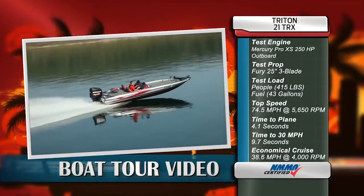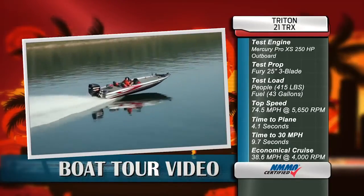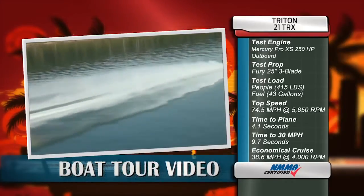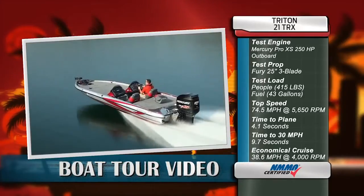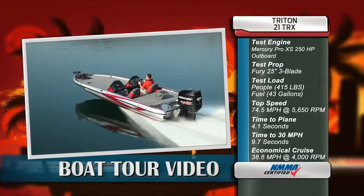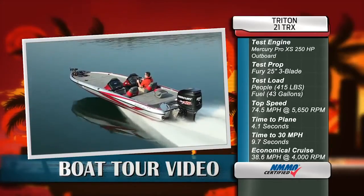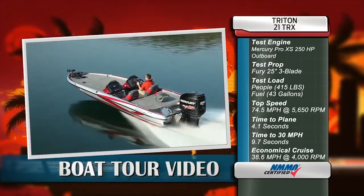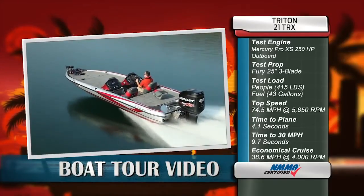We reached a top speed of 74.5 miles per hour at 5,650 RPM. Our time to plane was 4.1 seconds and we reached 30 miles per hour in 9.7 seconds. Our most economical cruise speed was 38.6 miles per hour at 4,000 RPM while burning 9.3 gallons per hour.